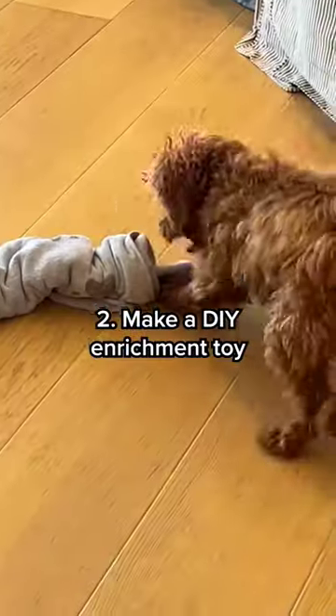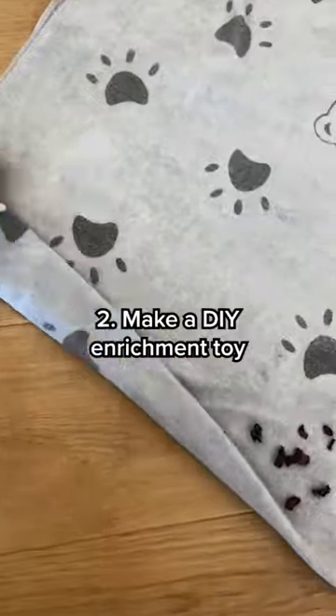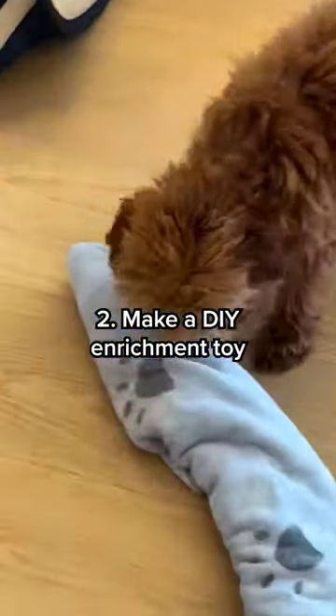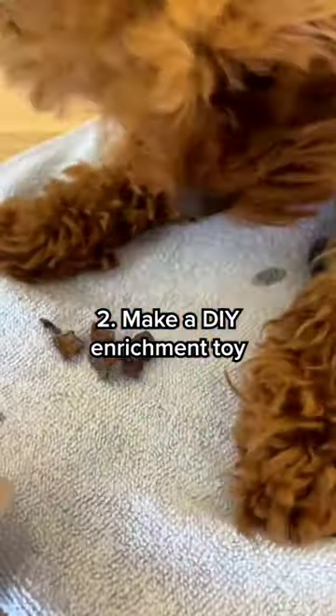Two: make a DIY enrichment toy. Take a towel and place some treats inside. Then roll the towel up and tie it securely. Voila, you have a fun and interactive toy that will keep your dog entertained for hours and provide mental stimulation.